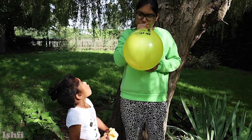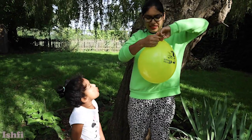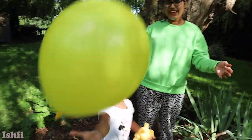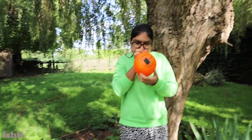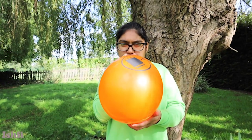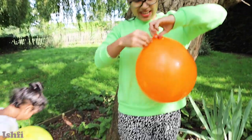Hurry! Do you like YELLOW BALLOON? YAY! I'm going to match it! Wow! Awesome! Orange BALLOON! YAY!